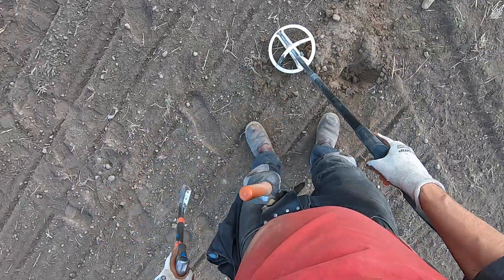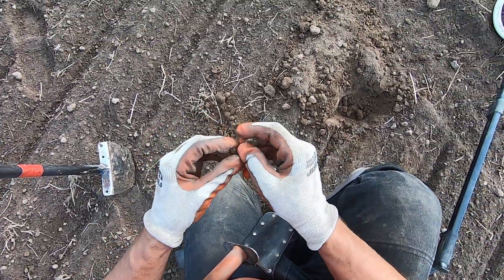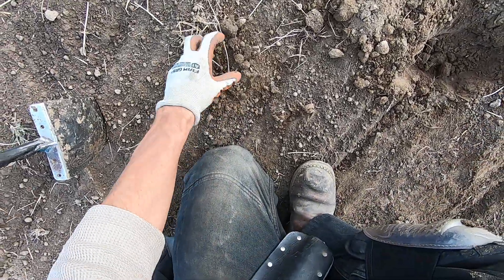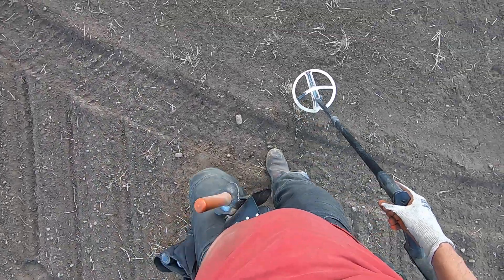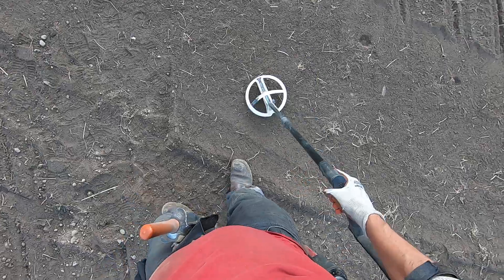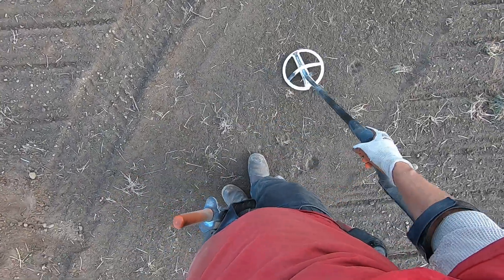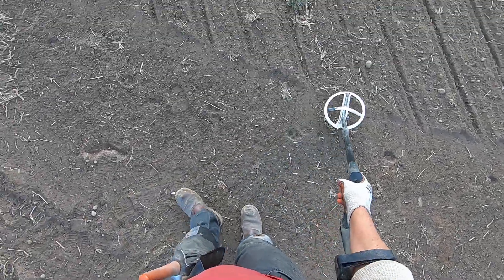Where the heck did this target get stuck to my shovel? What is that? Part of a lid — something odd shaped there.